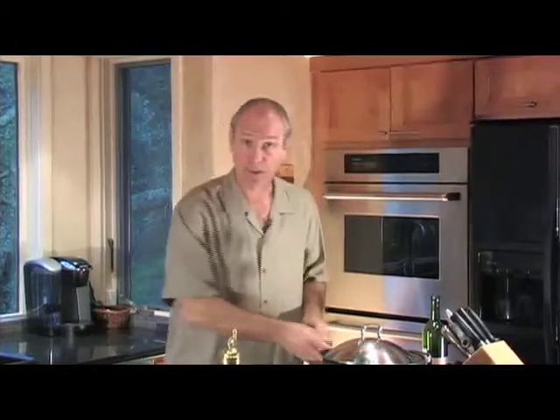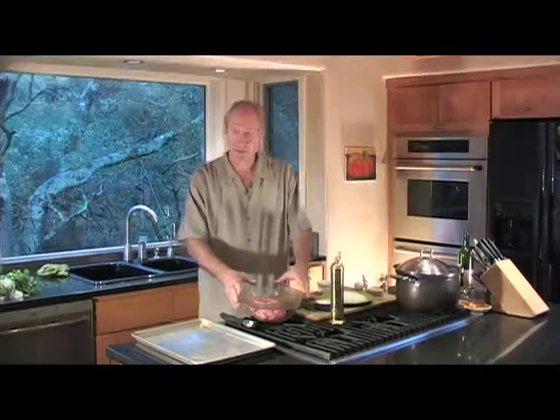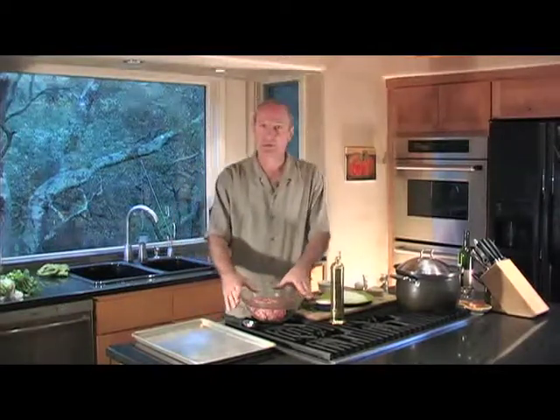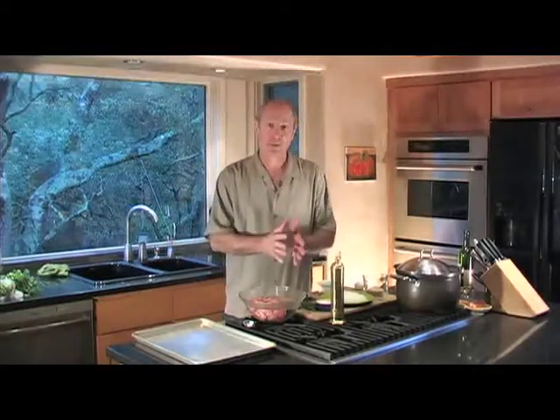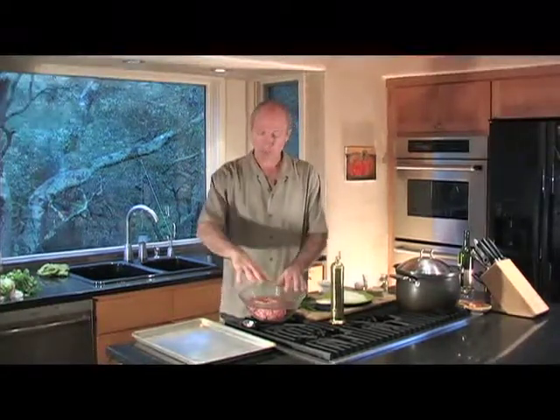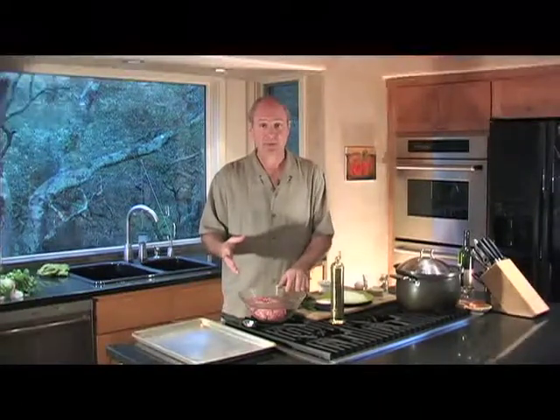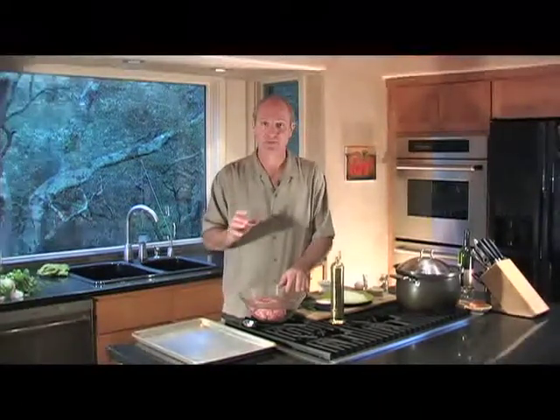Now it's time to start on the meatballs — spaghetti and meatballs. This recipe is handed down, and I've tweaked, stolen, begged, and borrowed different recipes from restaurateurs, my mother, and family members. One of the secrets is the meat mixture. I like a one-third mix of ground beef, ground pork, and mild Italian sausage. You could do hot Italian sausage if you have an adventuresome group, but keep in mind who you're serving.